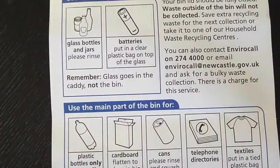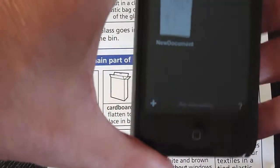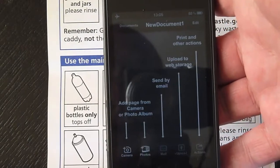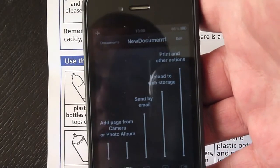So what we're going to do — just going to get this bit of thing — this is for the recycle bins that we use here, just what you can put in them. On the phone if we press the plus sign down here, which starts a new document, it gives you the option to add a page from the camera or photo album, or send it via email.